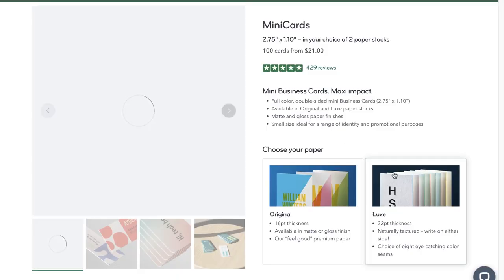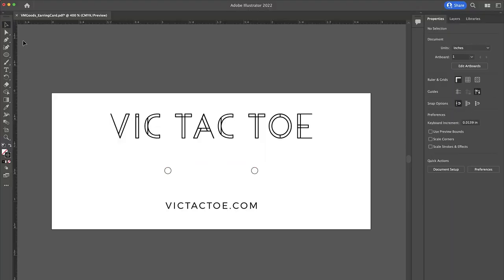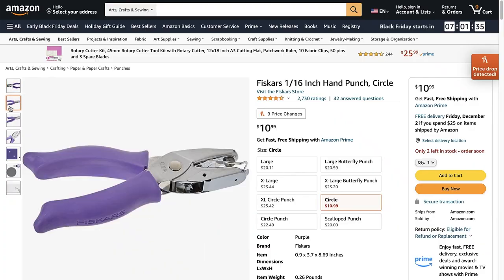For my stud earring cards, I purchased them from moo.com and I created the design to match my branding in Adobe Illustrator. On the design, I added two circles that indicate where I will punch the holes where the earrings will go through, and I punched those holes with a 1/16 inch hole punch from Amazon.